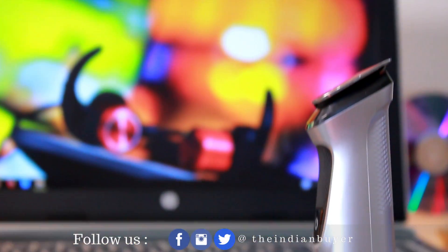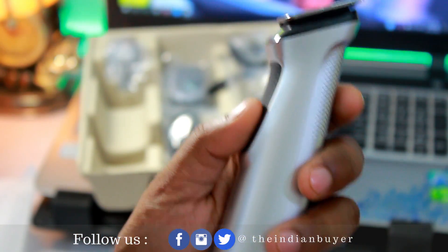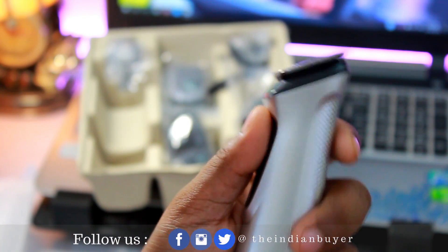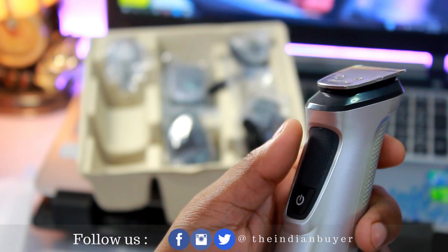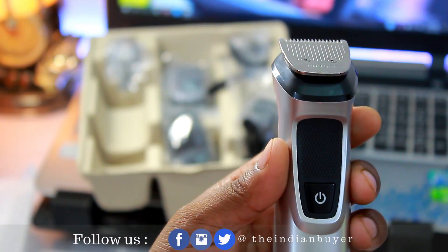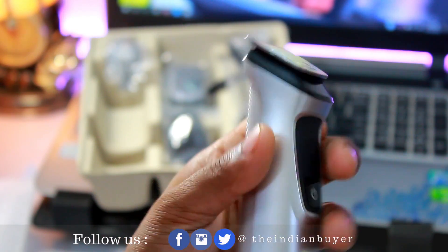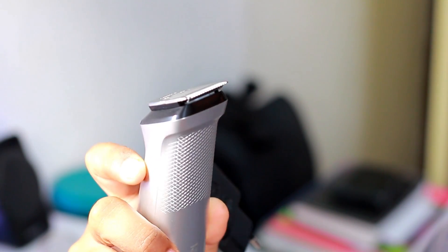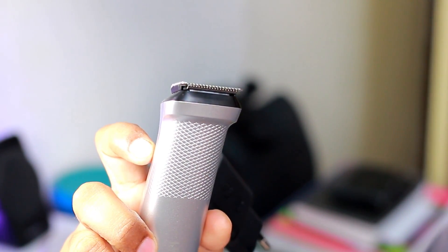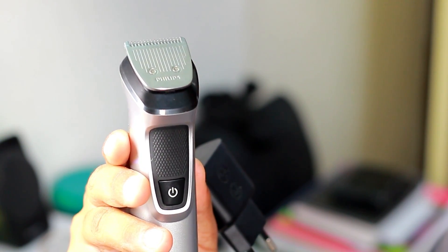It is available in grey color with black details. However, the battery is non-replaceable. Philips claims the lithium-ion battery gives 120 minutes of cordless run time on a 60-minute charge, which in my initial testing was fairly accurate — it was easily giving around 100 minutes of usage on one single charge. These are not meant for corded use, but it supports quick charging: when the battery is dead, charge it for just 5 minutes and it will last until you are done with your facial hair trimming at least.